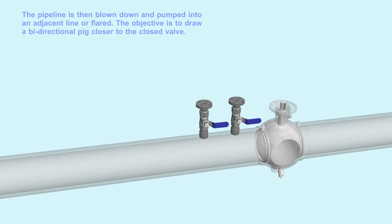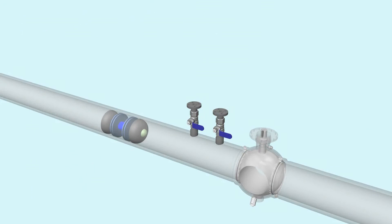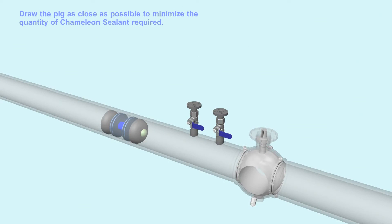The pipeline is then blown down and pumped into an adjacent line or flared. The objective is to draw a bi-directional peg closer to the closed valve. Draw the peg as close as possible to minimize the quantity of chameleon sealant required.